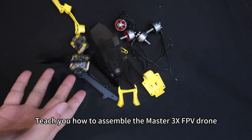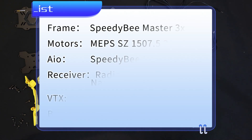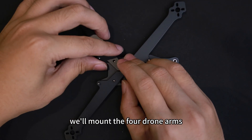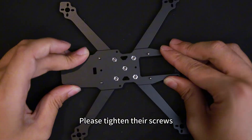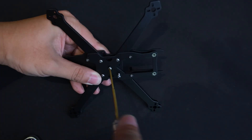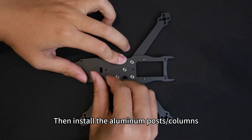I'll teach you how to assemble the Master 3x FPV drone. First, we'll mount the four drone arms. Please tighten their screws. Then install the aluminum posts columns.